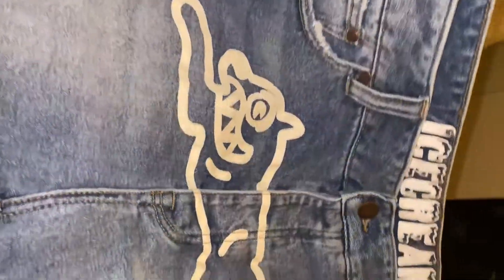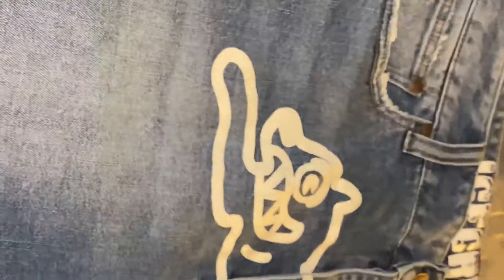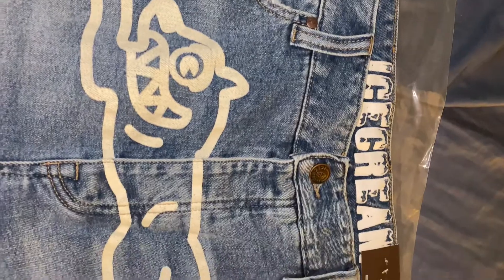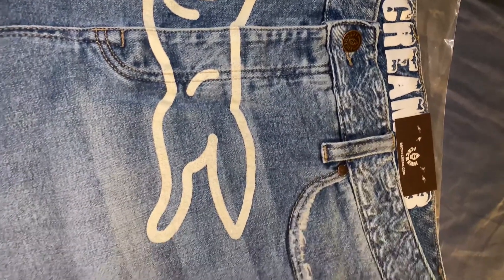It's a nice pair of jeans. I like the material. If you can see it closely, you can see — these are some real good materials, man. This ain't that cheap shit. Running dog right in the front, classic.